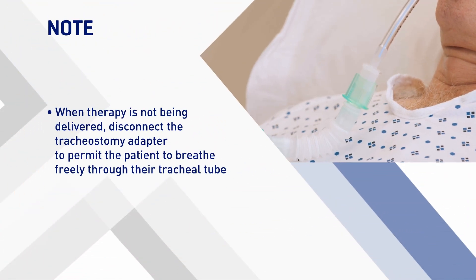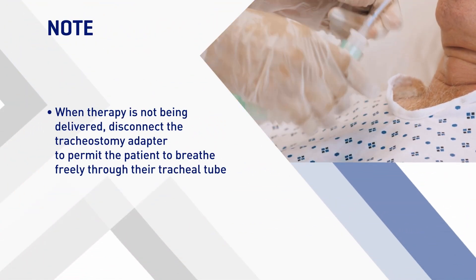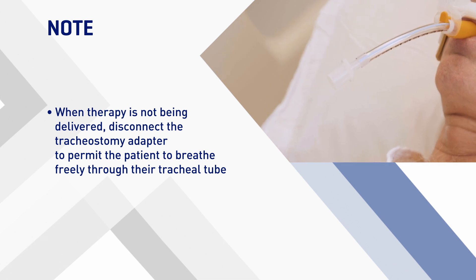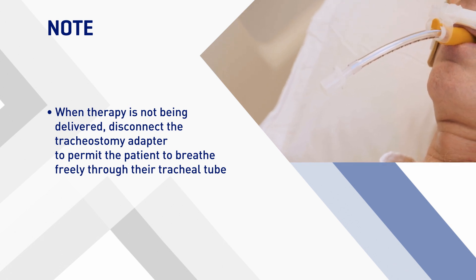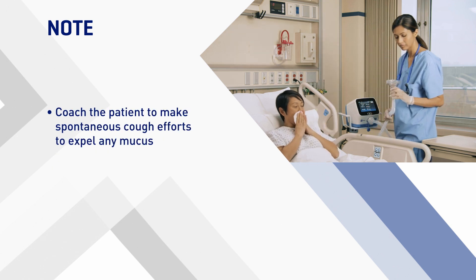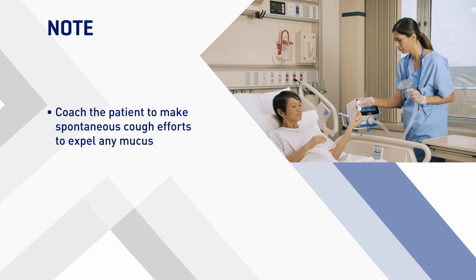When therapy is not being delivered by the system, disconnect the flexible tracheostomy adapter from the tracheostomy tube or endotracheal tube to permit the patient to breathe freely through their tracheal tube. At the same time, coach the patient to make spontaneous cough efforts to expel any mucus if they are able.